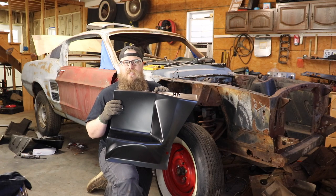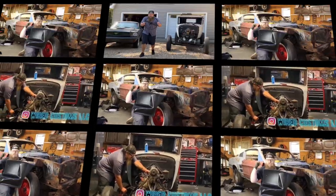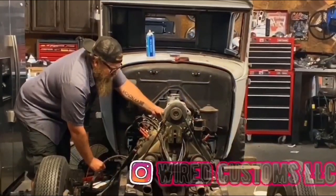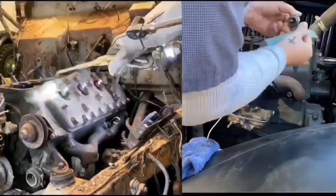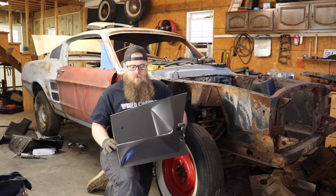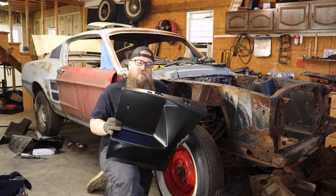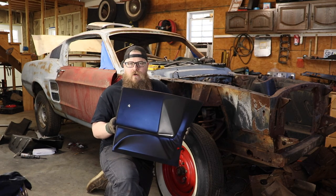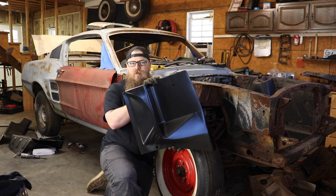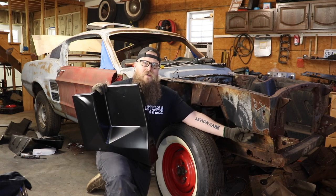What's up guys, Zach from RR Customs. Today we're working on the 67 Mustang Fastback and we're replacing the fender apron. These are very commonly rusted out on Mustangs. I've done dozens and dozens of these — it's a really simple repair. If you're watching this because you're worried about your car, just order the part. I got this for about 35 bucks and it's going to fit pretty good and get rid of that rust that's always right underneath the battery on your Mustang.